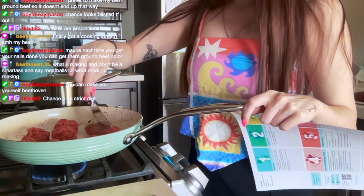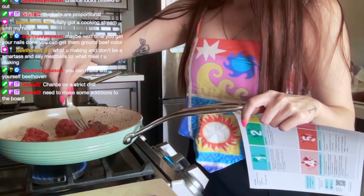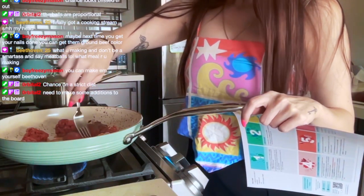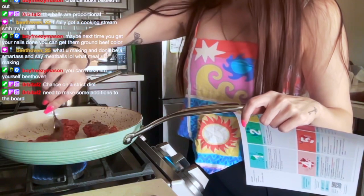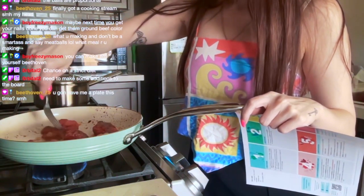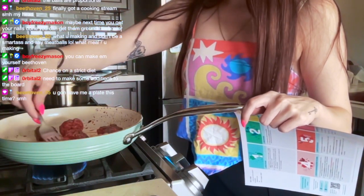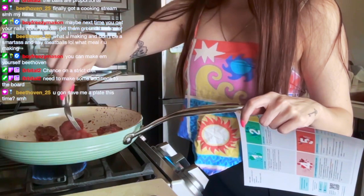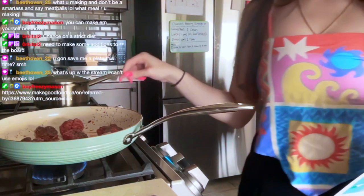Let's flip these suckers over. We already made the chorizo tacos and they were really good — I actually really liked them. I finished an entire one and I wasn't planning on it.